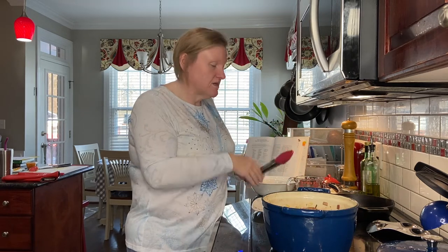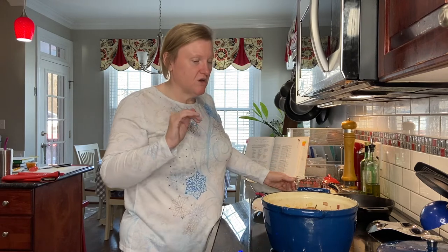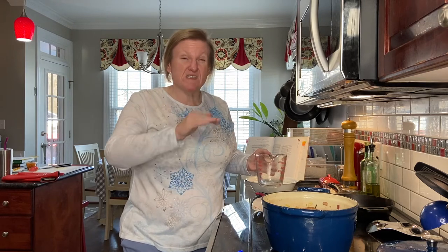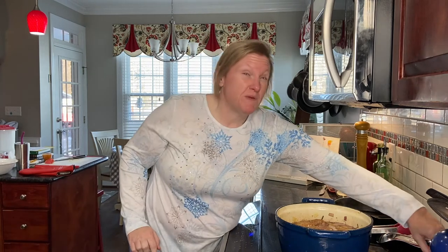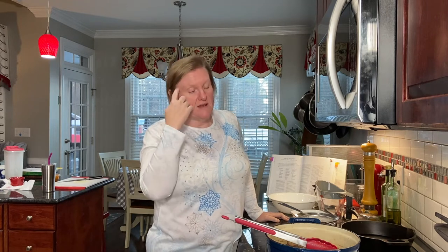The liquid level looks about right — I don't need any more. It's coming up to a simmer pretty quickly because my chicken stock was already warm. If you don't have enough liquid, you can add some water, but they should not be completely submerged. I'm going to turn the heat down to medium-low for a brisk simmer and cover it. We'll cook this at a brisk simmer for one hour, then uncover and cook for another 10 minutes.